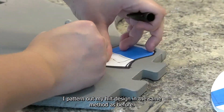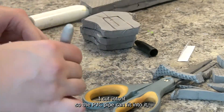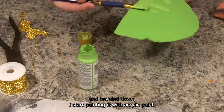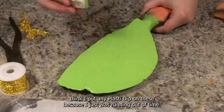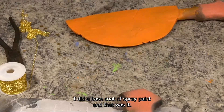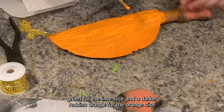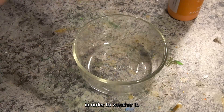I patterned out my hilt design and using the same method as before I cut into it so that the PVC pipe can fit into it, then glue it directly onto the PVC pipe. Once everything is fully dremeled and beveled down I start painting it with acrylic paint. I actually don't think I put any plastidip on these because I was running out of time — I did a base coat of spray paint and that was it. It took a while to get the colors exactly right and I wound up using a darker green for the lime slice and a darker reddish orange for the orange slice in order to weather it.